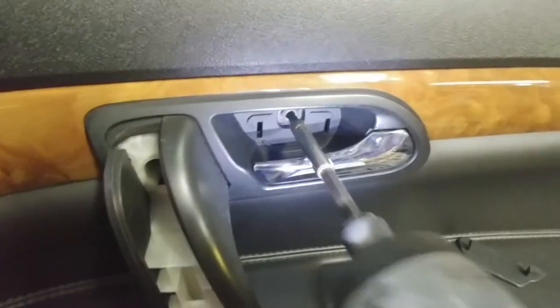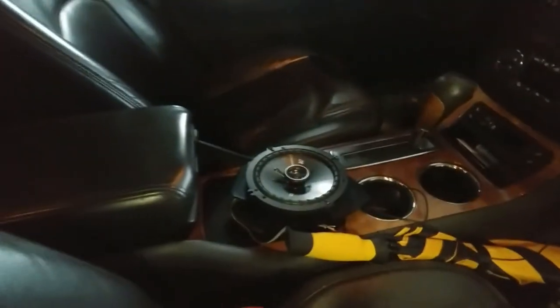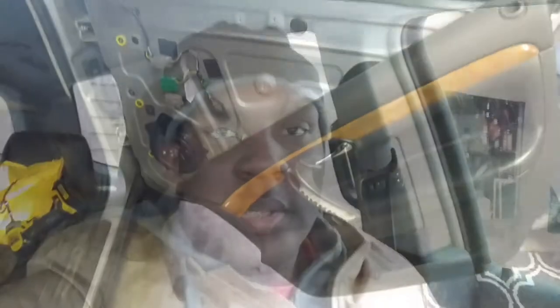Repeat the process — take the old speaker out, put the new one in, put the door panel back on, and button everything up. For the finished product, everything is buttoned back up and it sounds pretty good. That's pretty much a little tutorial on how to do this — if you have any questions hit me up. Thanks for watching, appreciate you guys, peace out.